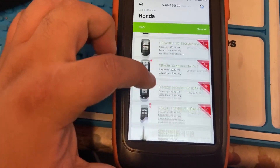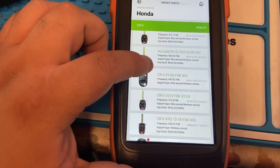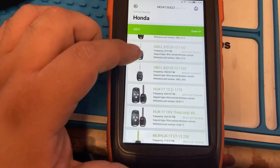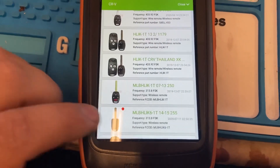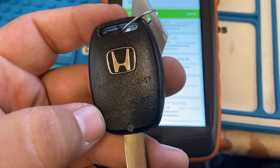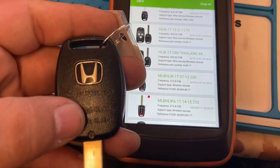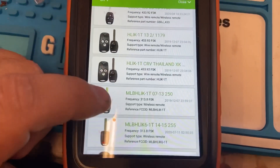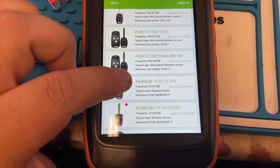We're at CRV and we're gonna look for the older type. This is the key we're actually looking for. If you look at your original key, the FCC ID is right there on it — MLBHLIK 1T. As you can see it says 1T, so confirm that on your original key, then select this one. It shows 2007 to 2013 CRV, so we're gonna go ahead and select this one.